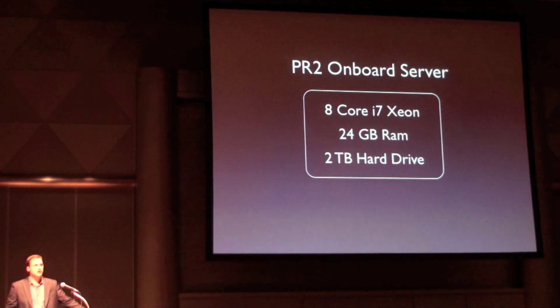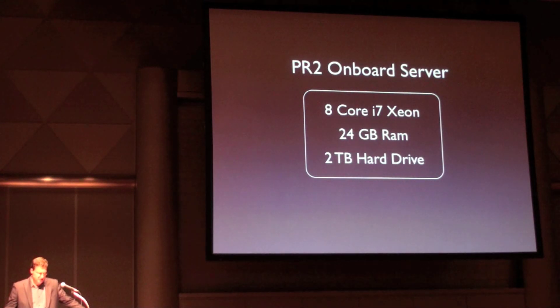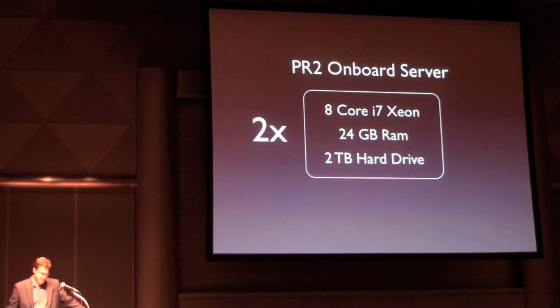Beginning with PR2's onboard server, this server was selected to be a robot software developer's dream. The PR2 server is an 8-core i7 Xeon system with 24 GB of RAM and 2 TB of hard drive capacity, and there are two of these servers onboard PR2. PR2's servers let developers take full advantage of ROS's distributed architecture.